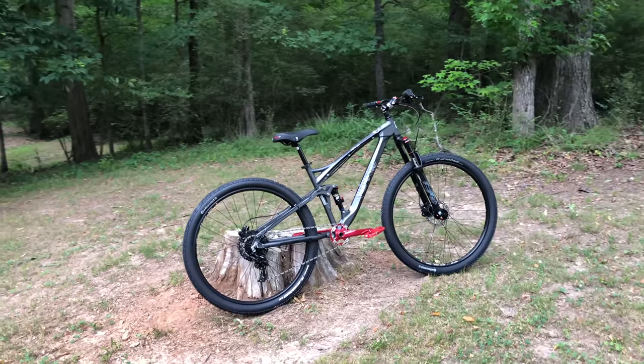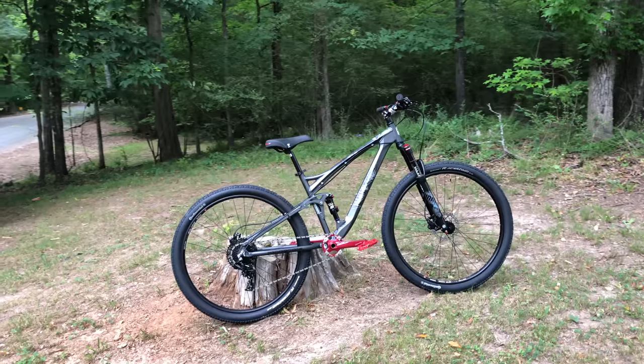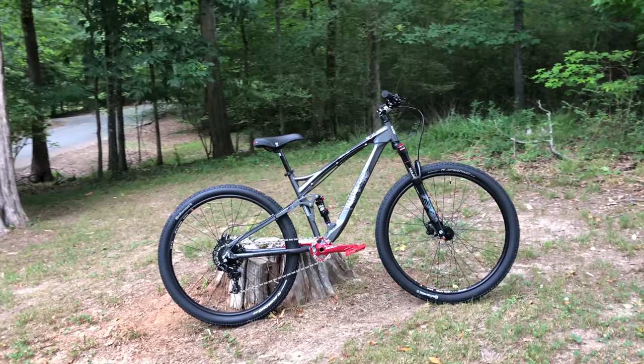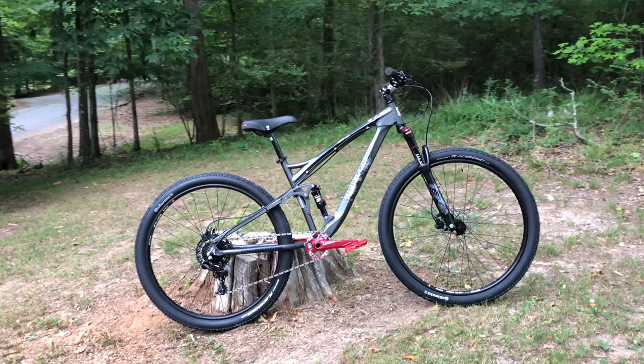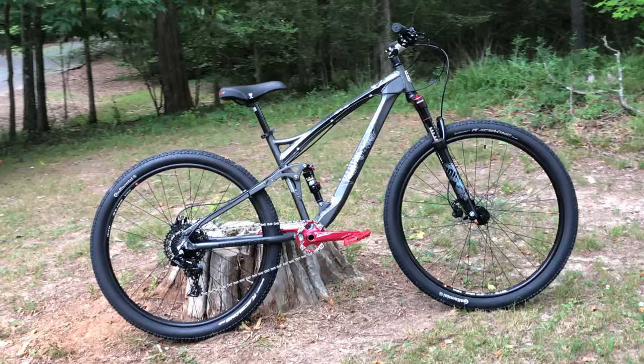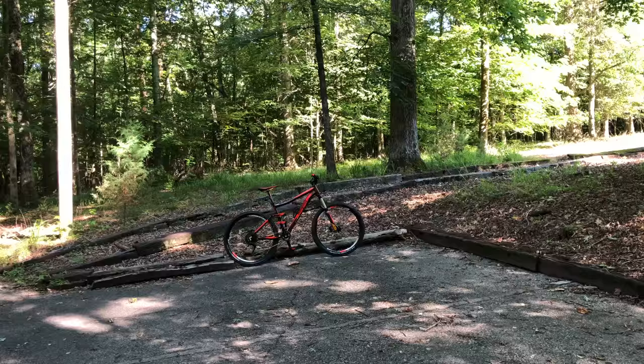I've had dozens of riders ride my XR Pro, and I've had almost a million watch my Project XR videos. I'm often asked how the XR would stack up against a good mountain bike, and someone will comment about how Mongoose used to make real bikes before they were in Walmart. Mongoose does still make higher-end, non-big box bikes, and I reached out to them for a shot at getting one to review and compare.